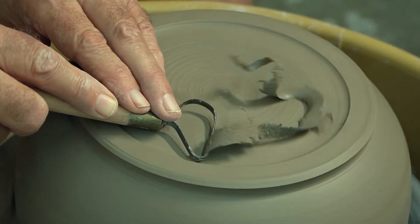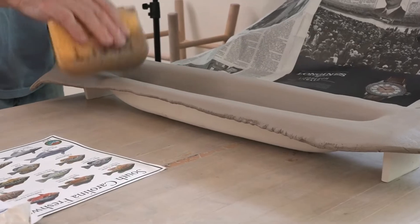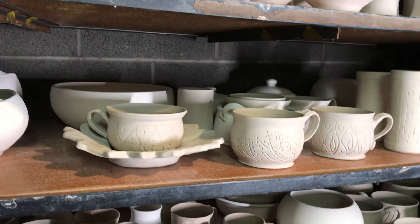After partial drying, the pot is ready for trimming, altering, or adding attachments to obtain the desired form and function and make the work unique. After several days, when the clay is completely dry, it is ready to be bisque-fired.